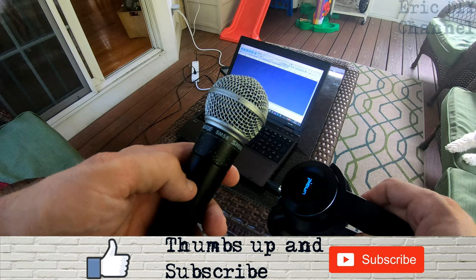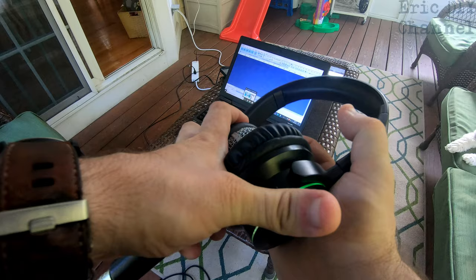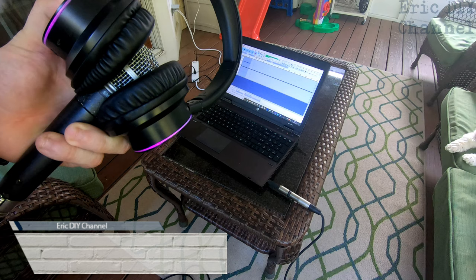We're going to do a little audio test here. We have an SM58, a standard vocal mic of really good quality, alongside the Picoon B9 headphones microphone. I'm going to put the microphone up there with some copyright-free music playing from YouTube and we'll see how it records.